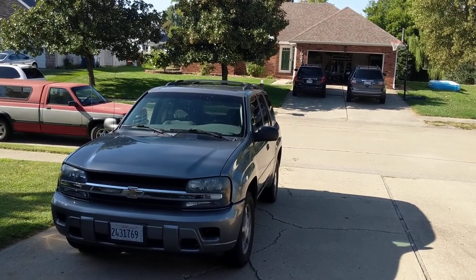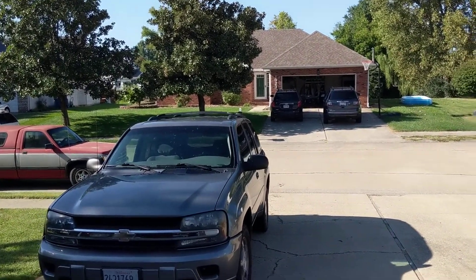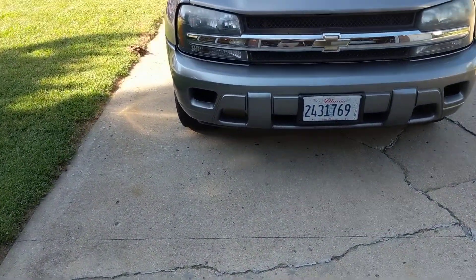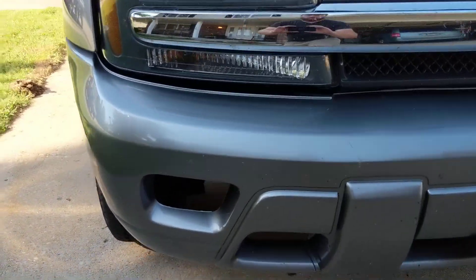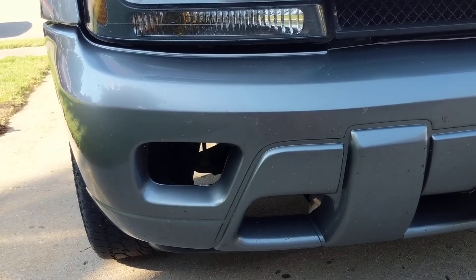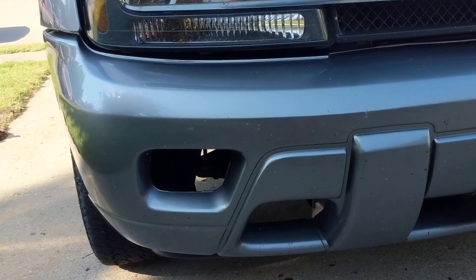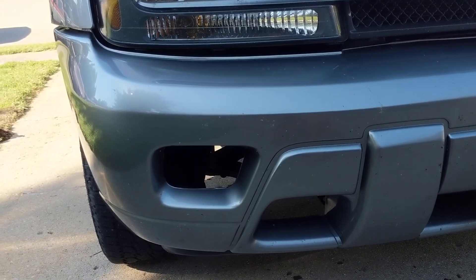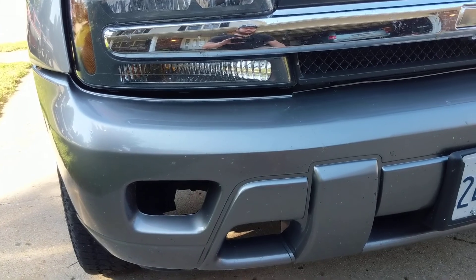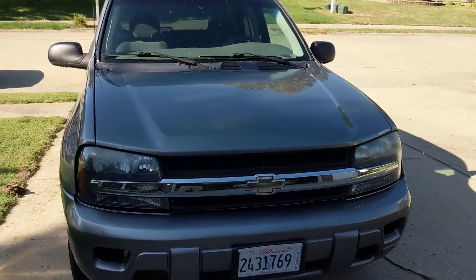As it currently sits, it's completely bone stock. I've not really done anything to it except for what I'll show you, and they're really not big modifications. Down here is where the factory fog lights would have been. On models that didn't come with them, they had a plastic grate across them. It's really easy — I just cut them out with a pocket knife. I've got some lights I'm planning on mounting down there, and you really can't even tell when you look at the vehicle without them in there.